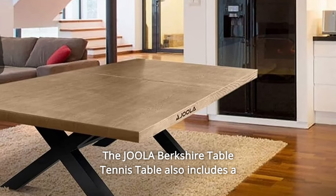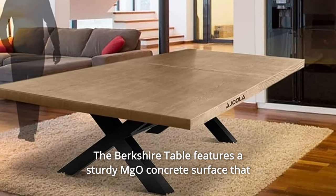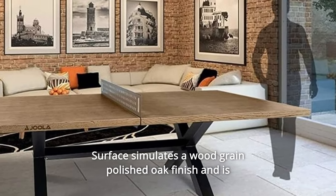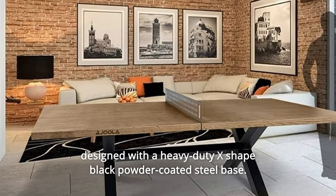The Jula Berkshire Table Tennis Table also includes a strong and sturdy steel net set. The Berkshire Table features a sturdy MGO concrete surface that will not peel or delaminate. The surface simulates a wood-grain polished oak finish and is designed with a heavy-duty X-shaped black powder-coated steel base.